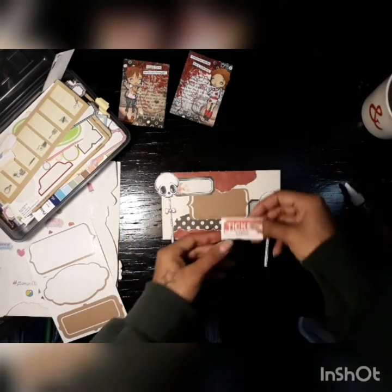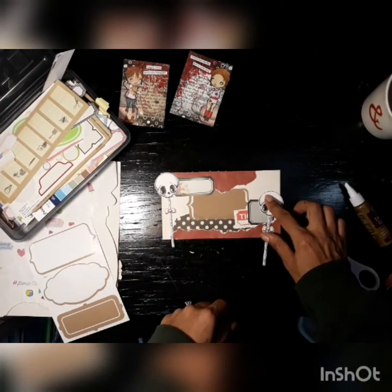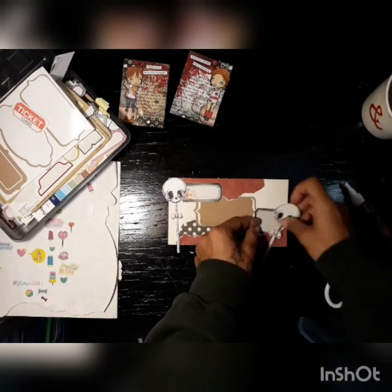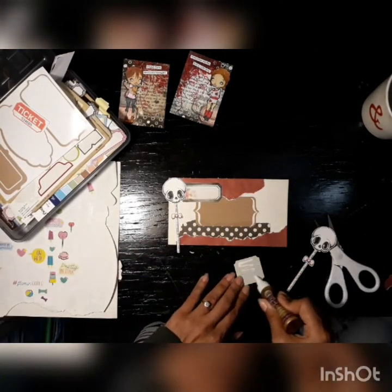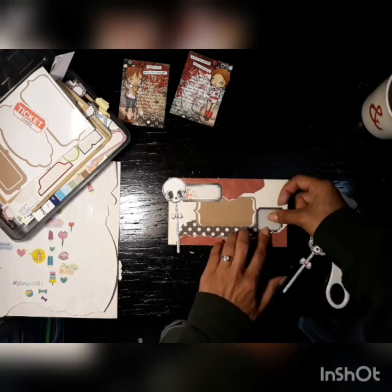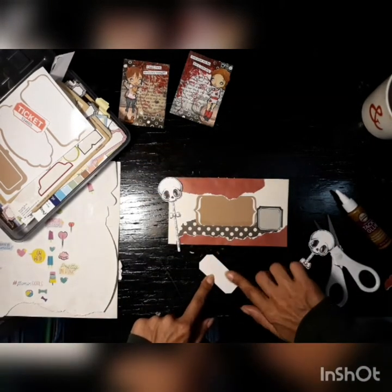Other ones in there are from Tuesday Morning and Pretty Little Studio, and you can find a lot of printables online as well for labels. So I stuck that guy on and I really like the labels that I had stamped out so I'm gluing those down — all of them in there.